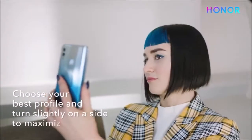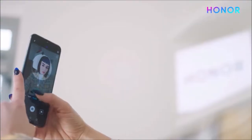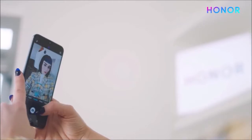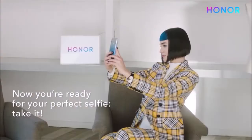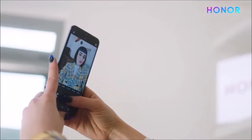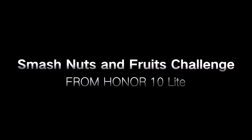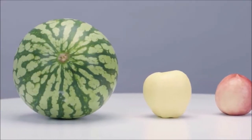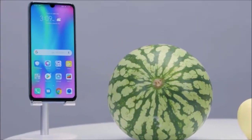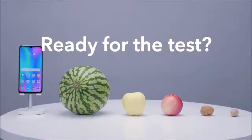The selfie camera, on the other hand, is able to capture a good level of detail, but the problem is that the photos look artificial — to the point that they seem edited with Photoshop. The funny thing is that portrait mode works so well that it looks less artificial compared to normal selfies. Regarding artificial intelligence, leave it deactivated.